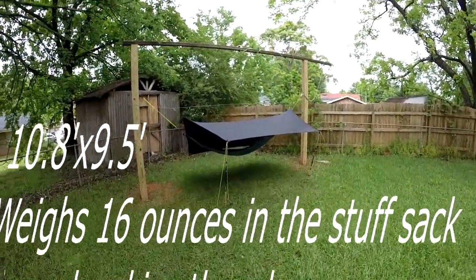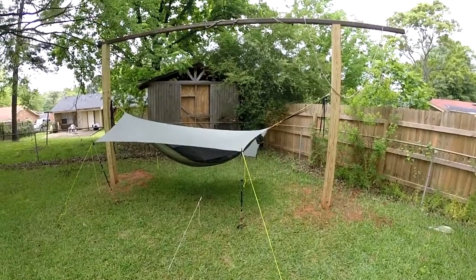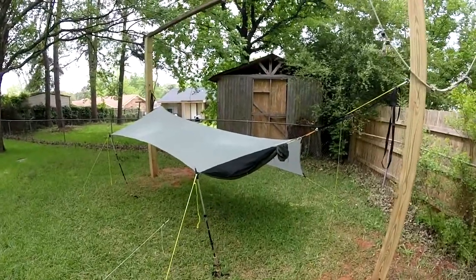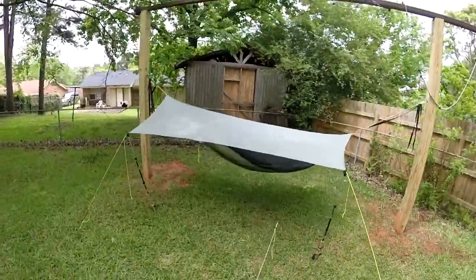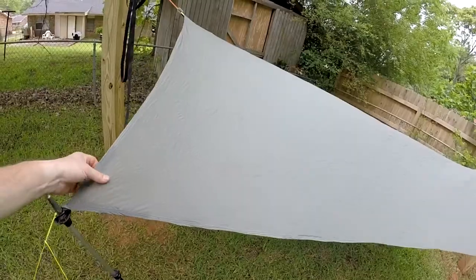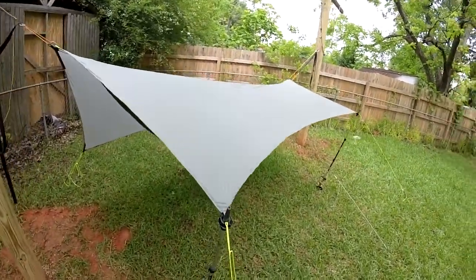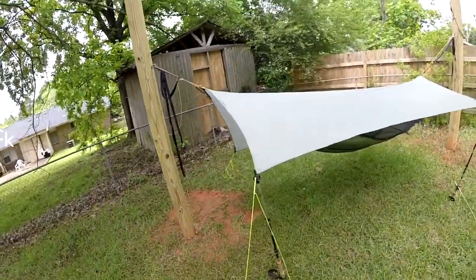This is my third tarp — a sealed nylon tarp that I made a couple, maybe three years ago. Originally it was pretty big, about 12 by 10, maybe even a little bigger. I had a wild idea that I didn't like the corners — the way I had done the reinforcements was really bulky. So I decided to trim it down and make it smaller and redo the corner and ridgeline reinforcements. I trimmed it down and it ended up being pretty small now — about 10 and a half by eight.